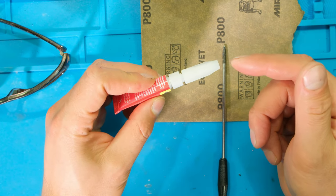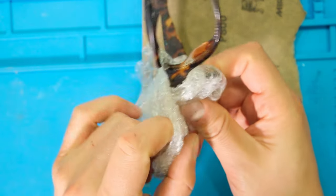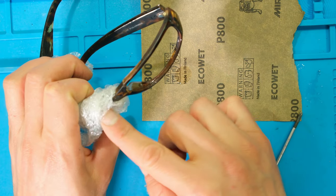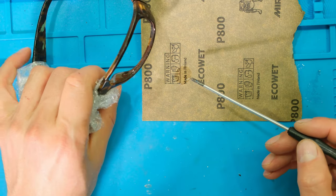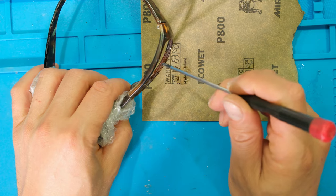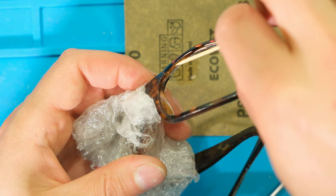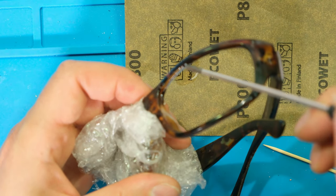The first step is to put a few drops of superglue on the cardboard. As a precautionary step I'm wrapping the other lens in bubble wrap, because if I get any superglue on the plastic surface I will destroy it — it will damage the surface of the lens. With the other side protected in bubble wrap, I take my screwdriver and put it in the groove, painting the superglue into the groove — just a little bit. You can also use a toothpick. I'm being very careful not to get it on the surface of the frame.